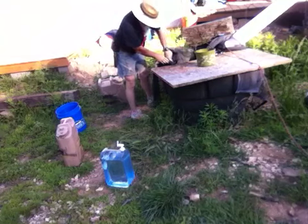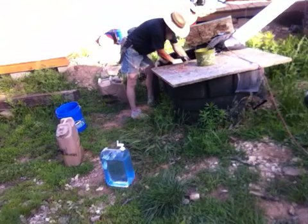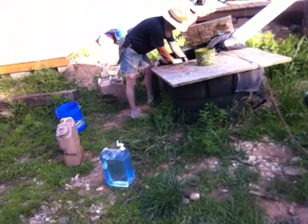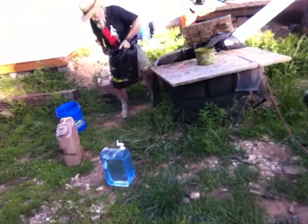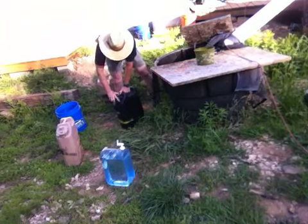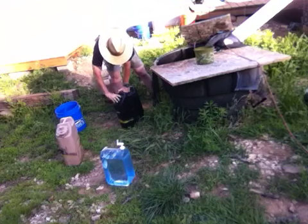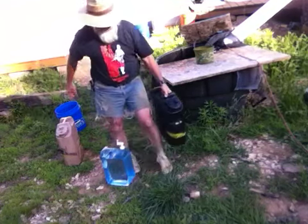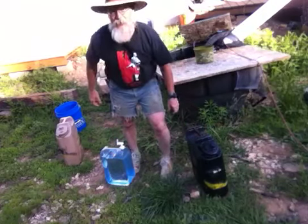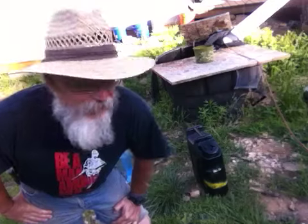This is just one of our chores. We catch the rainwater in this tub and then I come out here and put it in these cans. This one is black and it will soak up the sun all day long. By the end of the day, it will be warm enough for me to bathe with. Five gallons — that's more than enough.